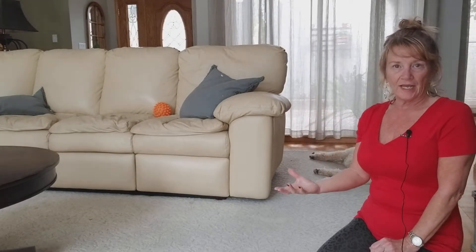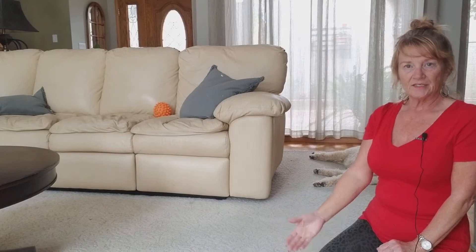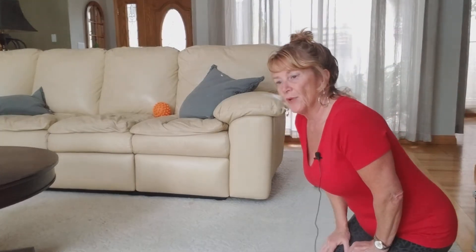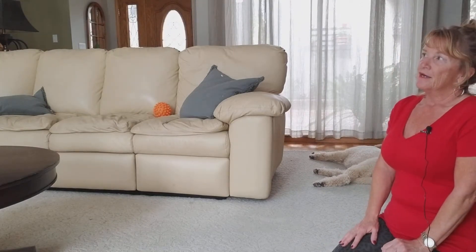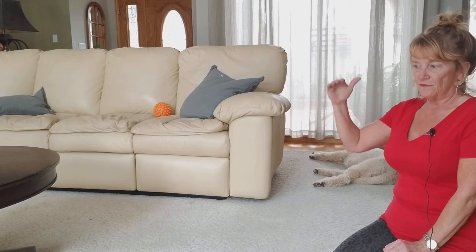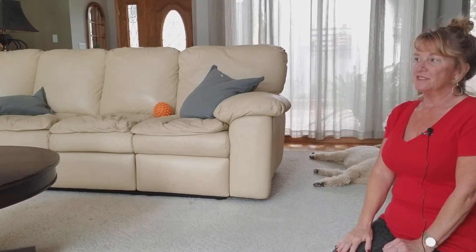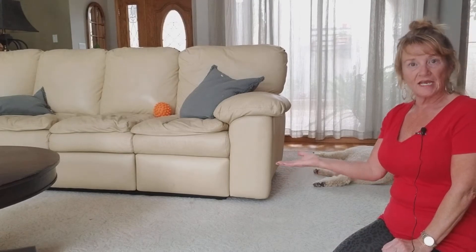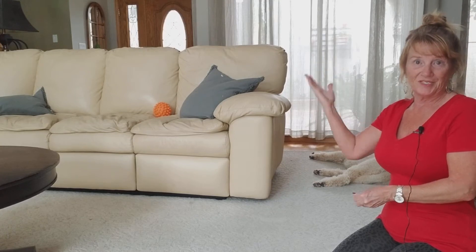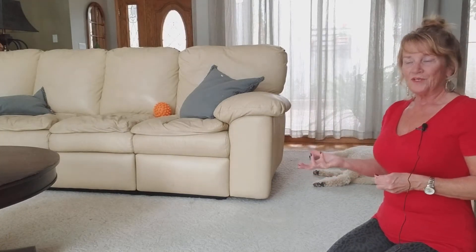I'm going to show you the down exercise, where a dog goes right from a sit or stand into a lying down position. I'm going to break it down with Elsa into three or four steps to get from the sit position to the down. It is easier to teach a down from a sit because half of them is already down, although sometimes midway the front goes down and the rear goes up — so you have to deal with what you are given when training dogs.